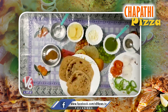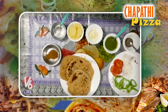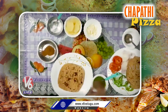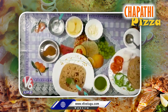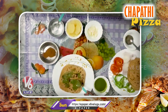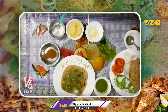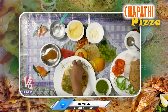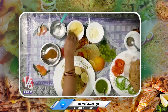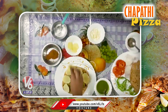We will use this chapati pizza. We will store the green chutney in the freezer. We will also store the boiled potato — potato is a little favorite.